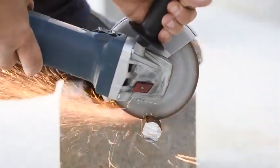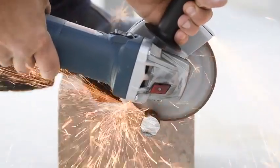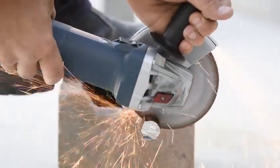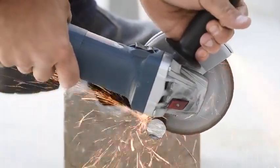We've even got restart protection, so in the event of a blackout or the power cutting out, the grinder's not going to turn back on — which is a great safety feature. You could leave the grinder on the ground with the switch turned on and it won't turn on. The only way to turn it on is to actually switch it off and back on again.